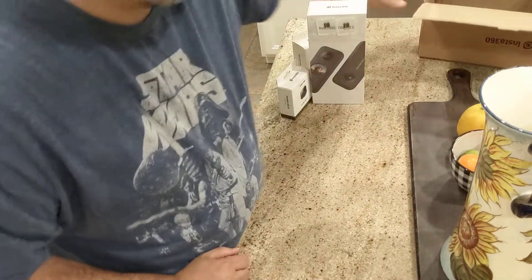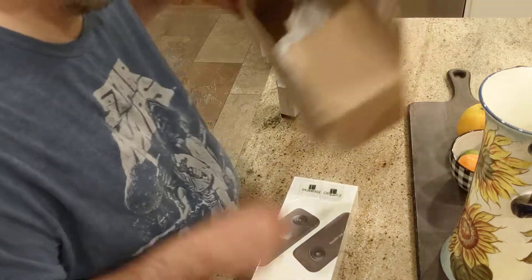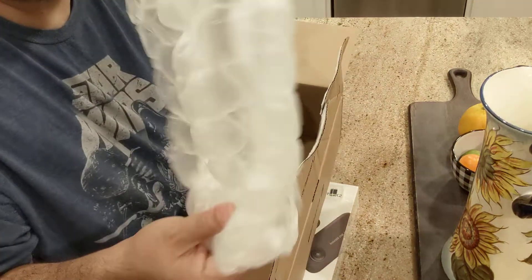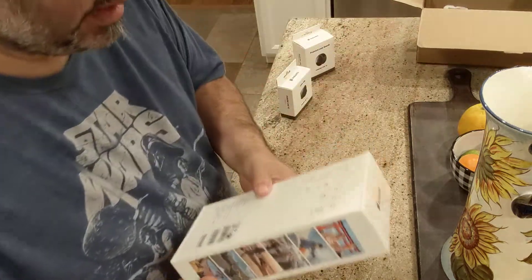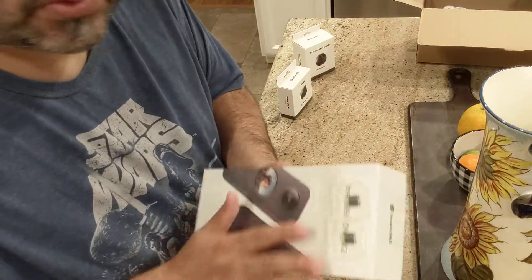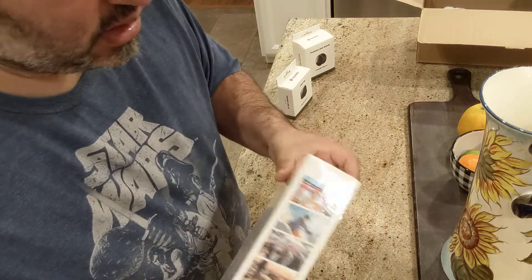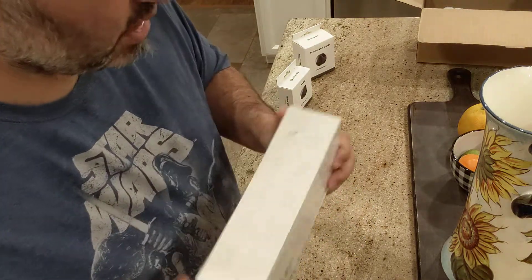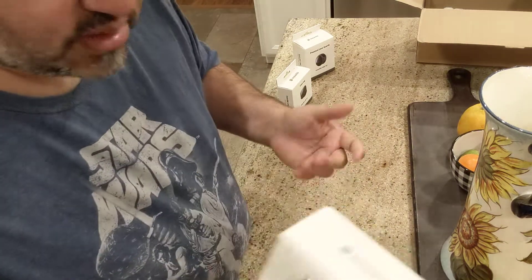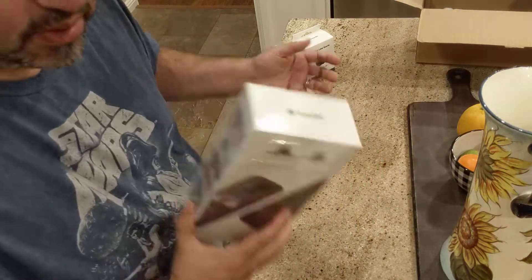There wasn't really much padding inside — just a small little insert — to absorb any impact, and that matters a lot. I used to work in shipping and we'd put bubble wrap around things to help with impact because they just throw packages around. I'm kind of surprised they didn't do that, because we want these things to last a long time — that's what you buy them for.